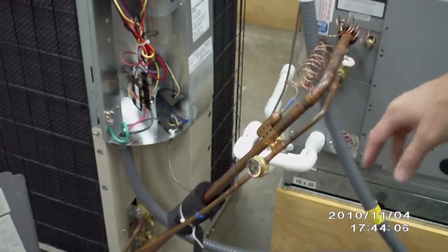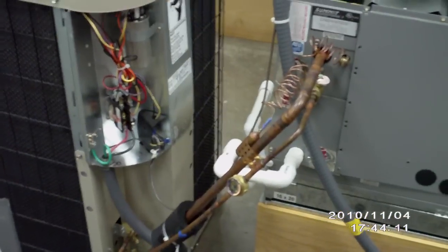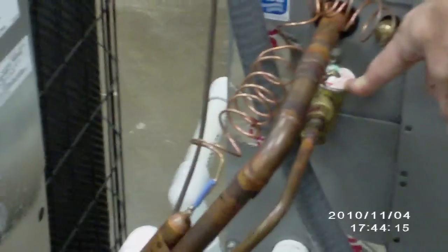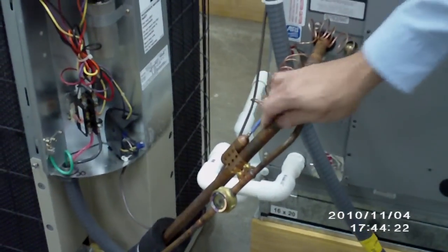On this particular unit we also have a sight glass, and if you come over here we can see that we have a TXV as our metering device. You'll notice that we've got the sensing bulb connected to the suction line here.